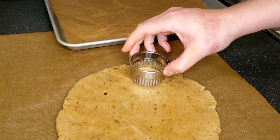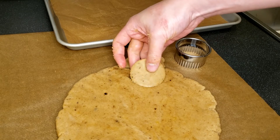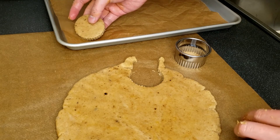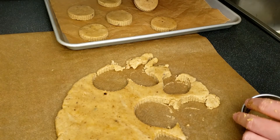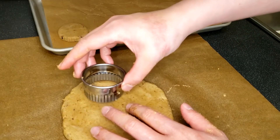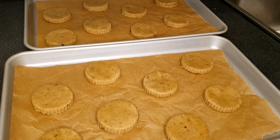After that, you can cut the dough with a biscuit cutter of your choice and transfer the cutout dough onto a baking tray that is already lined with baking paper. Then, the cutout biscuit dough has to be chilled in the freezer for at least one hour.